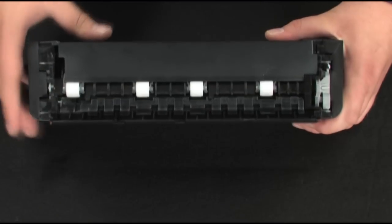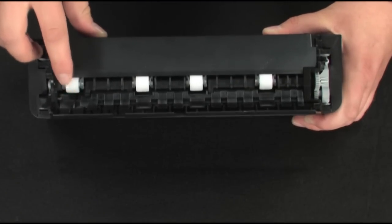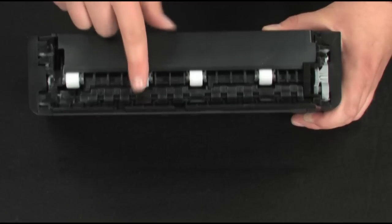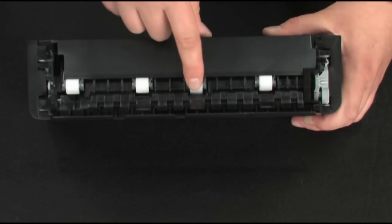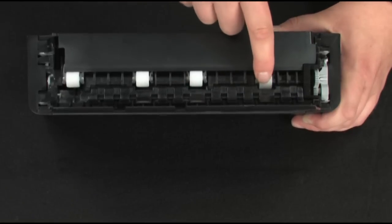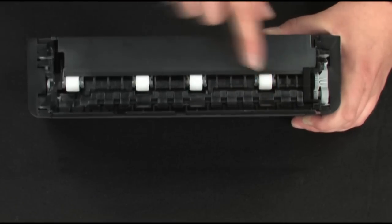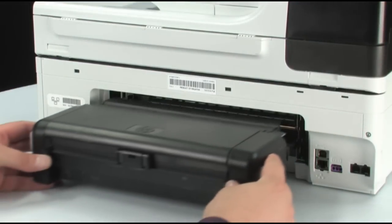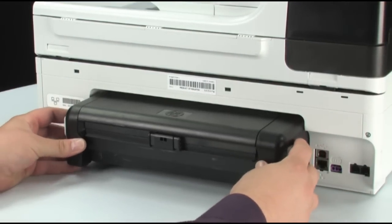While the rear door or duplexer is off, check the rollers. Note if any rollers are missing, don't roll freely, or are not springy when you push on them. These conditions could prevent the rollers from feeding properly and mean that the rear door or duplexer needs to be replaced.